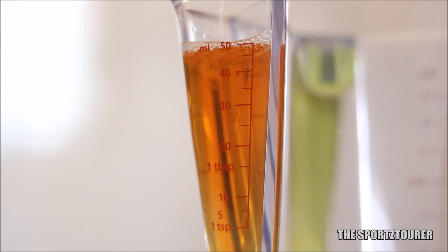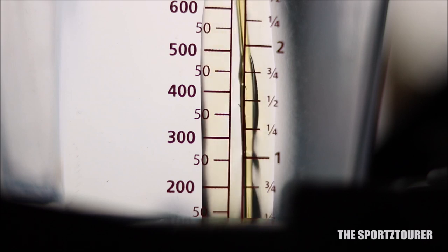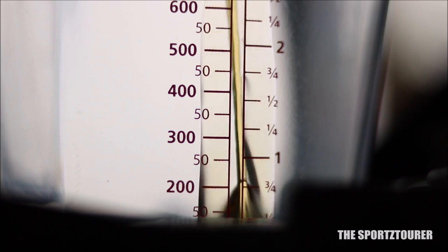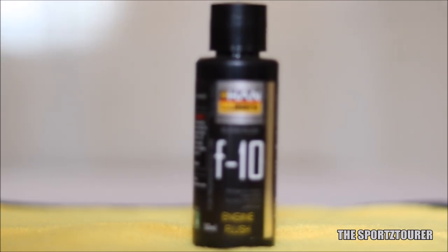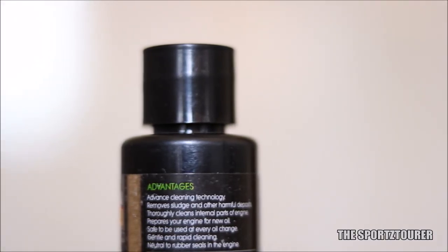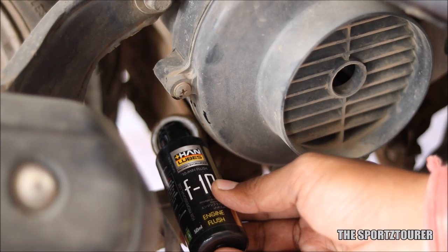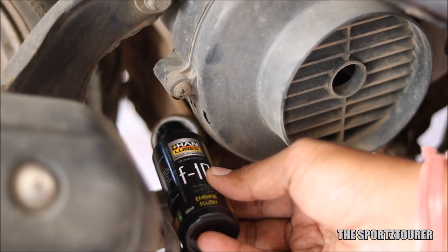Plus, this is safe on rubber seals. I would strongly suggest checking the lab test video where I have shared and explained about different additives used in engine oil. This F10 flush is fairly easy to use and is compatible with both motorcycle and scooter engines. This 50ml bottle can be used in oil sumps with capacity up to 3 litres. We just have to add the flush in the crankcase which already contains the old engine oil.